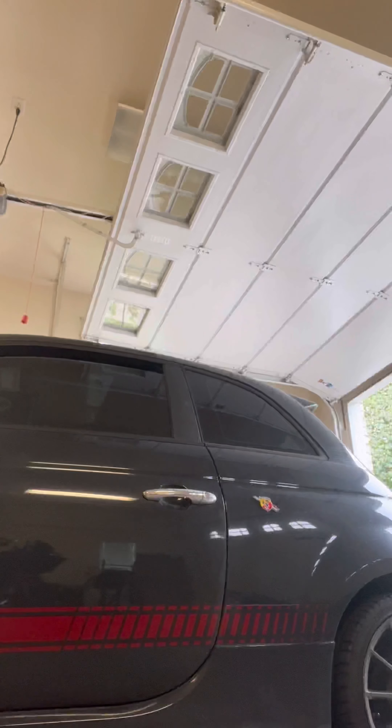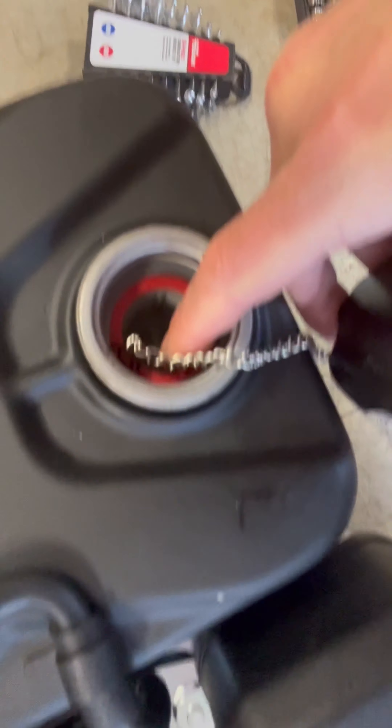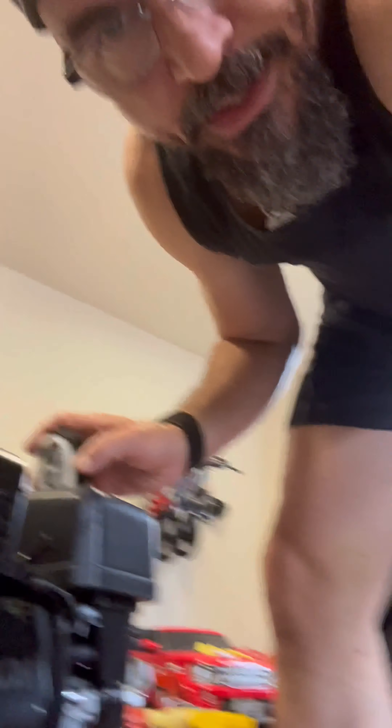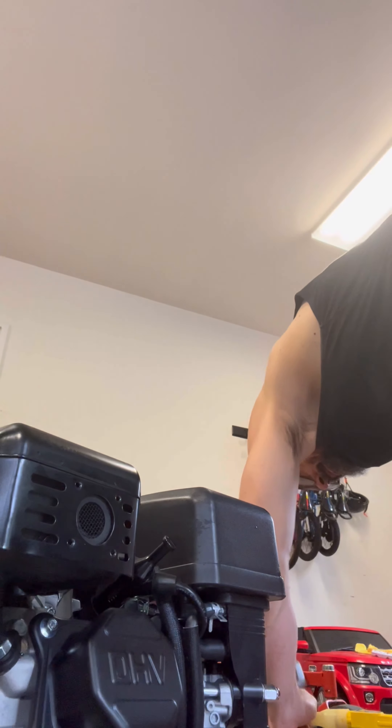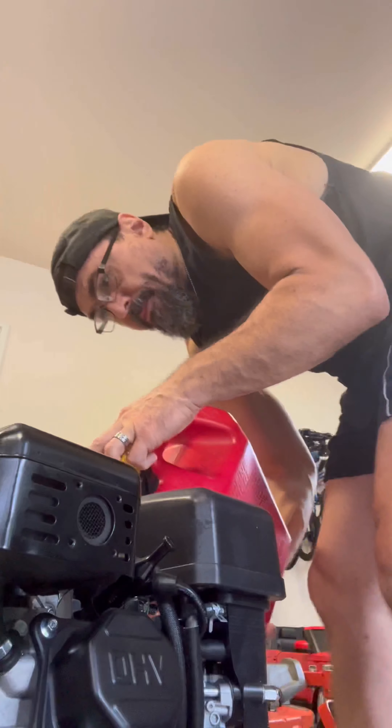Filling in the fuel tank — it says do not overfill, fill only to the top of the fuel screen filter visible on the filler neck. Unloosen the top and you can see down into the fuel filler neck — just fill until you see it. Common sense, but common sense is not so common. Looks like I have enough in there — that'll do it.